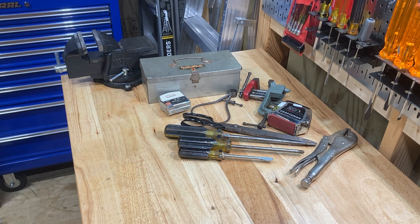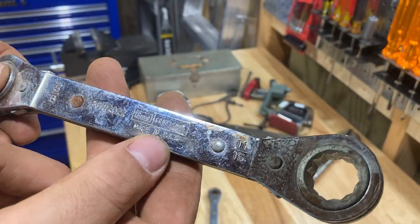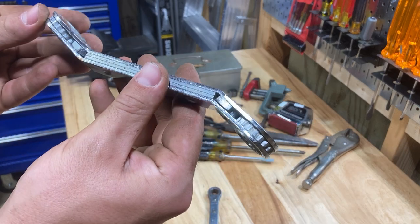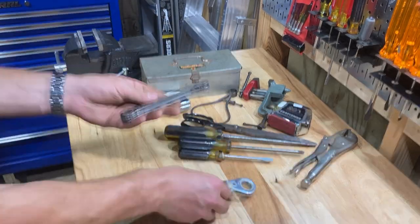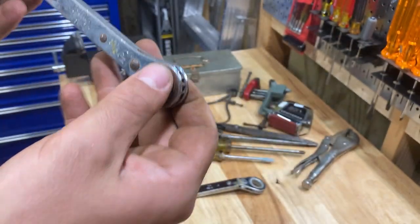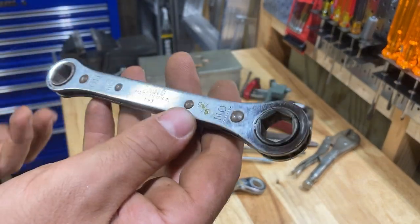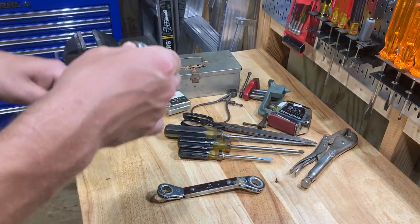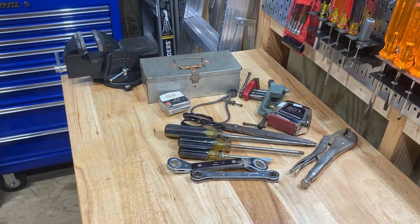I've been finding some of these ratcheting wrenches at other places. This is a Craftsman USA — Sears Craftsman, made in the USA — ratcheting dog bone kind of wrench, offset. It needs to be greased, but this might be an eBay thing. And then this one is a Proto — it feels really good and solid, needs to be greased too. Half inch by nine sixteenths. I just love half inch by nine sixteenths stuff. They're useful in all kinds of applications. Cool ratcheting wrenches.